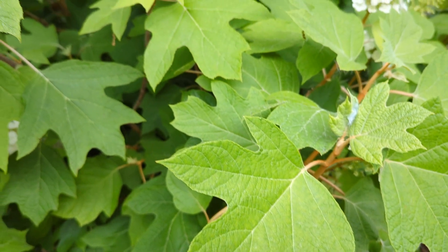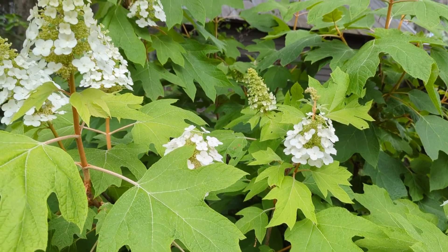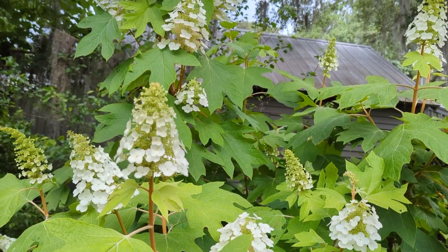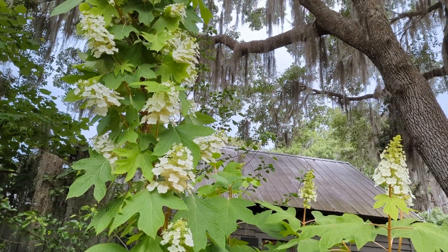Hey y'all, Juliana here. I'm standing in front of a towering native plant. It's the Oak Leaf Hydrangea, or Hydrangea Quercifolia. Named for its large oak-like leaves, the Oak Leaf Hydrangea is an excellent plant for our native plant gardens.